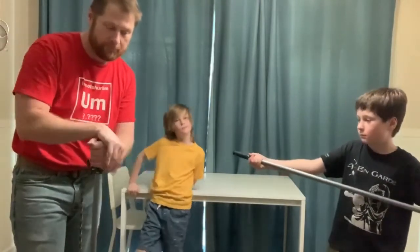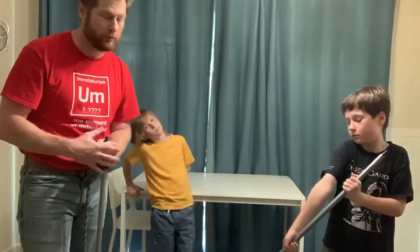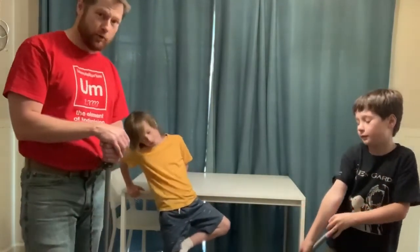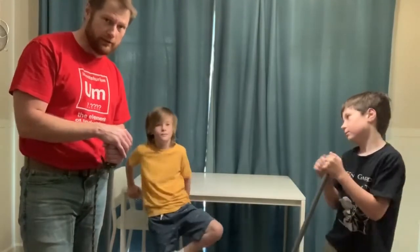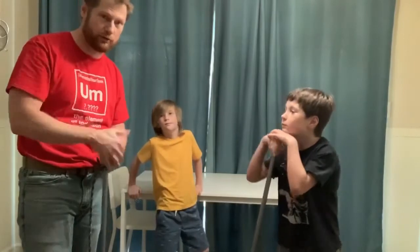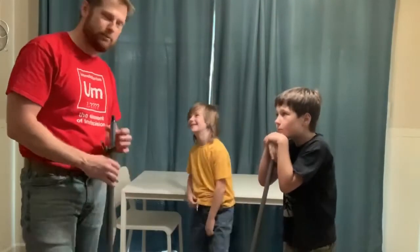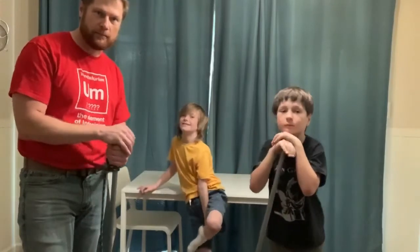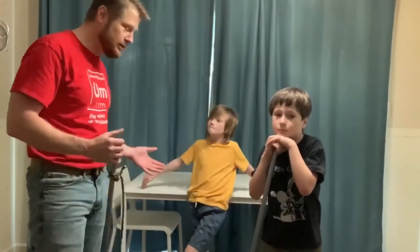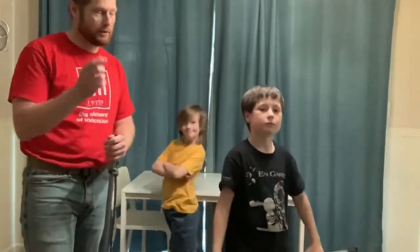We'll talk about what's actually happening in our next clip at the drawing board. You guys proved that using pulleys you can be a lot stronger. So next time your friends challenge you to tug-of-war, get your two broomsticks and a rope and use pulleys. Let's go to the drawing board and figure out how these two kids overpowered me.